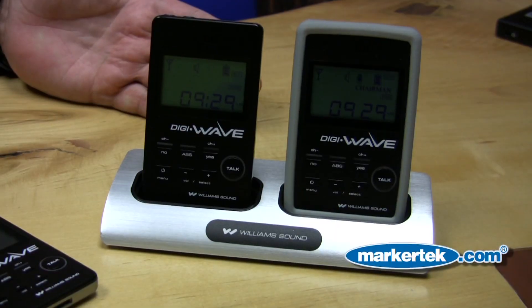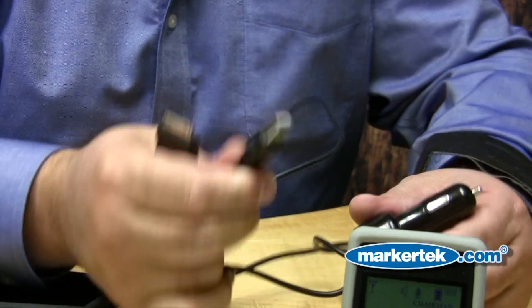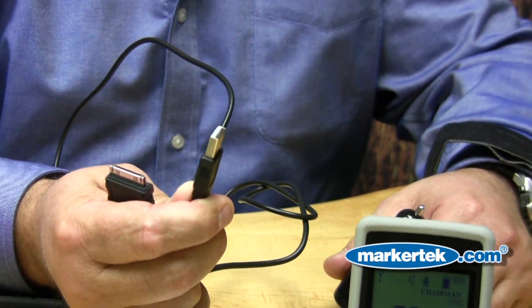Whether this is a master unit or a remote unit, there is no cumbersome hardware or rack-mounted pieces to install. It's completely wireless. Fifteen hours of talk time means you get one full day's use, and convenient drop-in charging works on the same platform as the iPod-style 32-pin connector, so any charger I've got in my car for iPod or iPhone will also work for charging DigiWave.